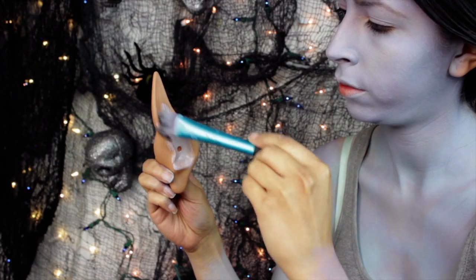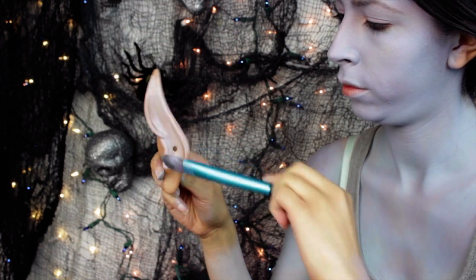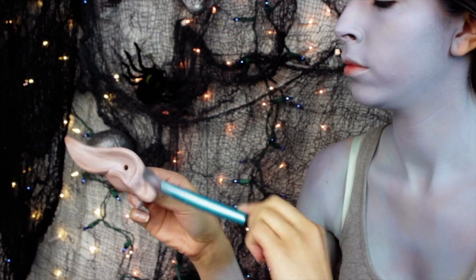The prosthetic ear I'm using just goes right over the ear. You do not have to use spirit gum or liquid latex to blend it onto your ear or to stick it to your ear. You just have to literally place it onto your ear.